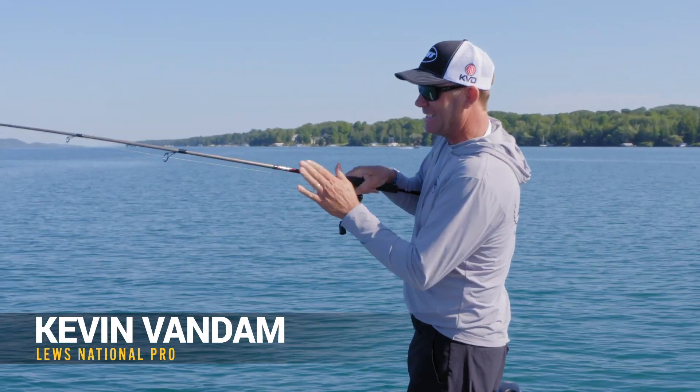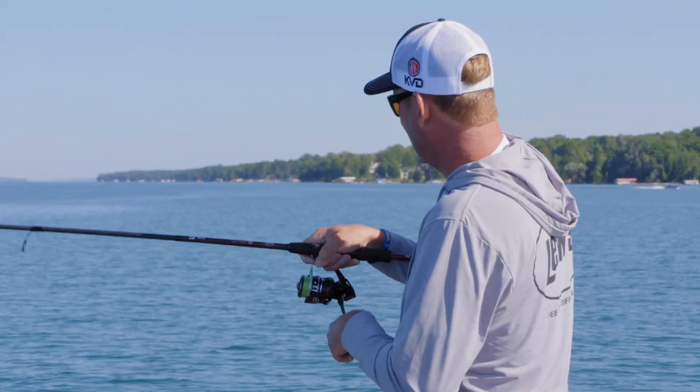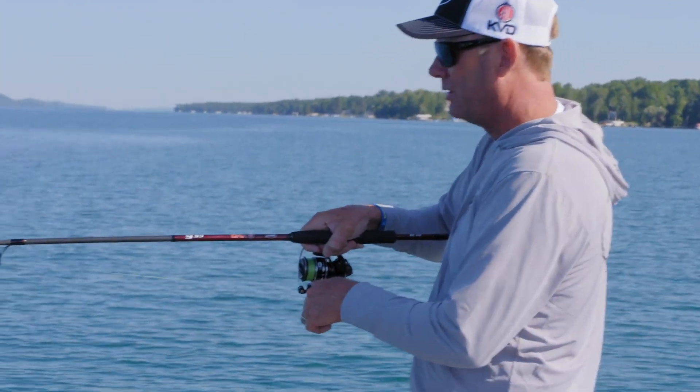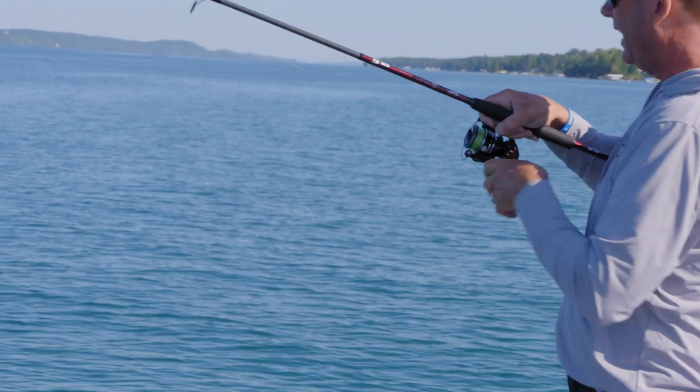This GS6 — I designed it to have a lot more backbone to it. It's a heavier action rod and it just works better when you're bombing heavy weights around or heavy tubes. I love to throw a big swimbait with it.